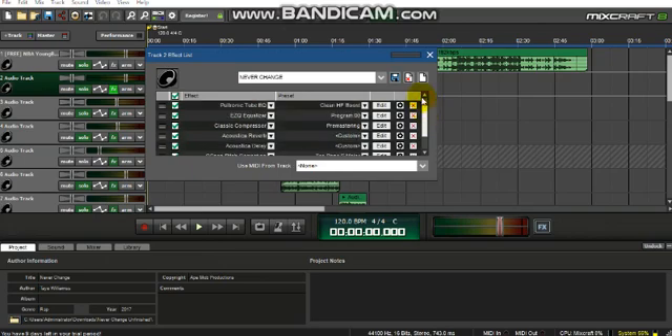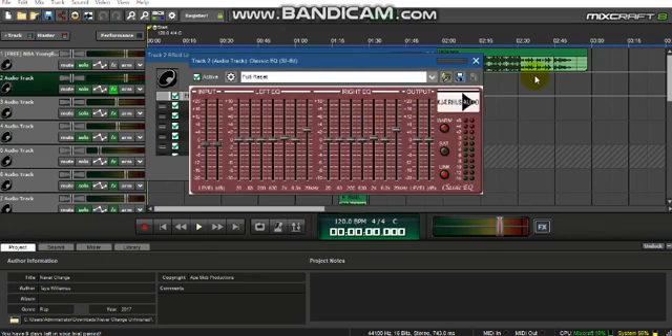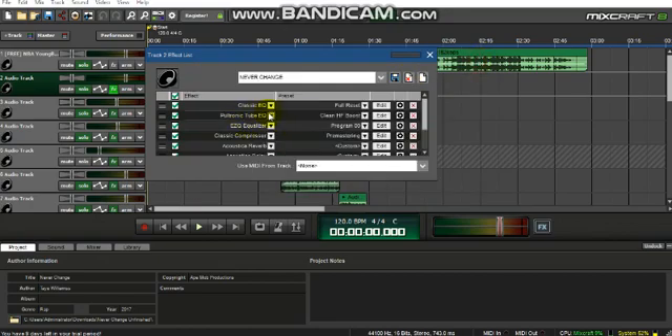These are all of my presets. The first preset I use is Full Reset — you can pause this video and screenshot because I did move two of these knobs around, this one and that one. There aren't any major changes but yes, I did move those two around.